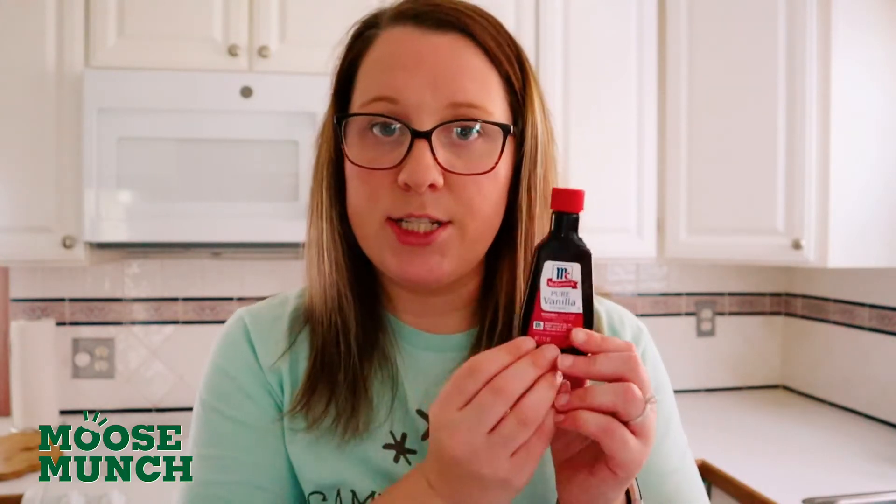Now onto our ingredients. For our wet ingredients, you're going to want one teaspoon of vanilla extract. You're going to want one cup of a milk of your choosing or half and half — for here I have half and half. What's really great about this recipe is that you can use any kind of milk that fits your preference: cashew milk, coconut milk, almond milk, soy milk — whatever you prefer — but you will need one cup of it.